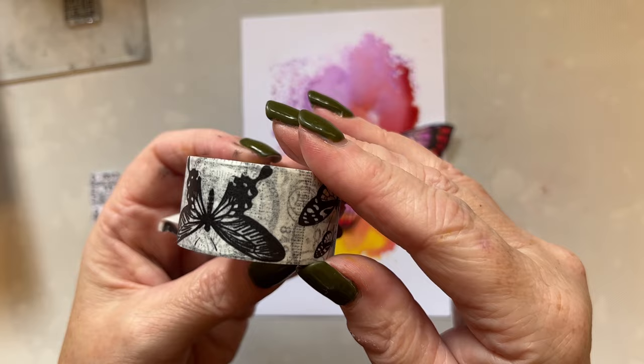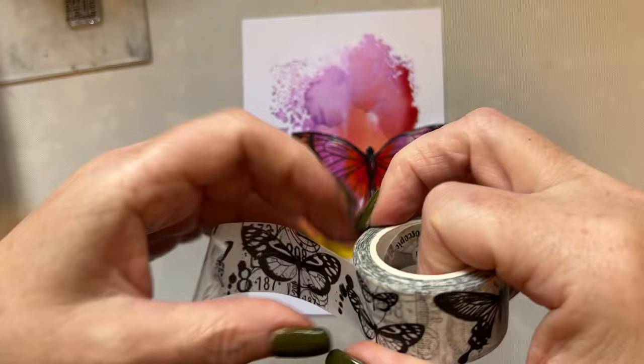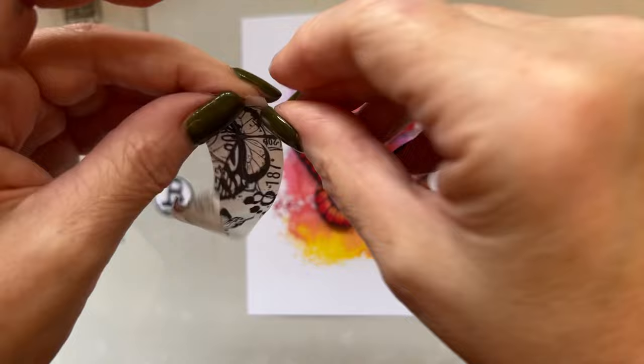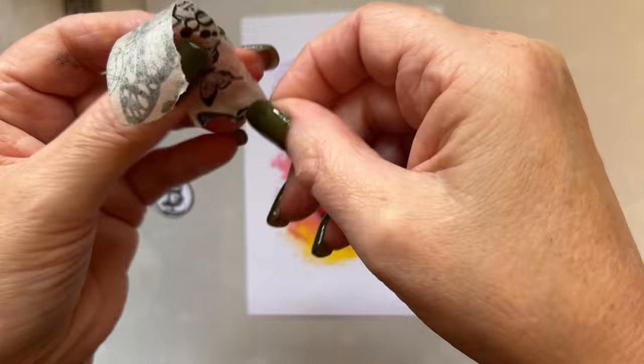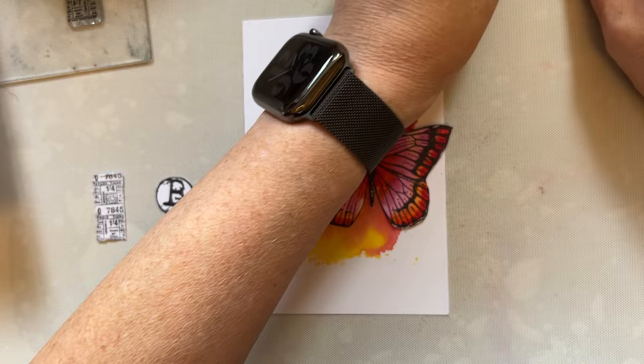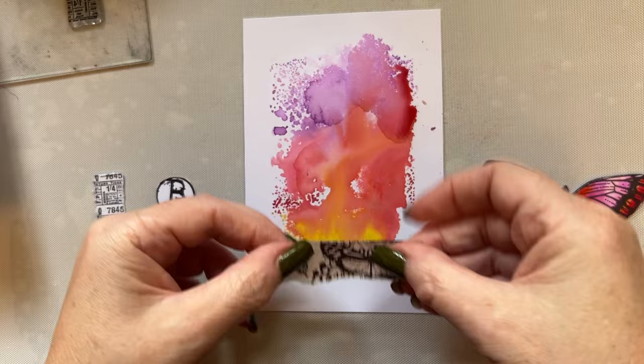I'm then going to use my Washi Collider Scopic hash 41 that's got some of those butterflies on there. So I'm just going to distress the edges of the Washi just a little bit because it makes me happier. It doesn't matter if lots of bits come out — I'm just distressing the edges a little bit, and then I'm going to pick it all back up again.